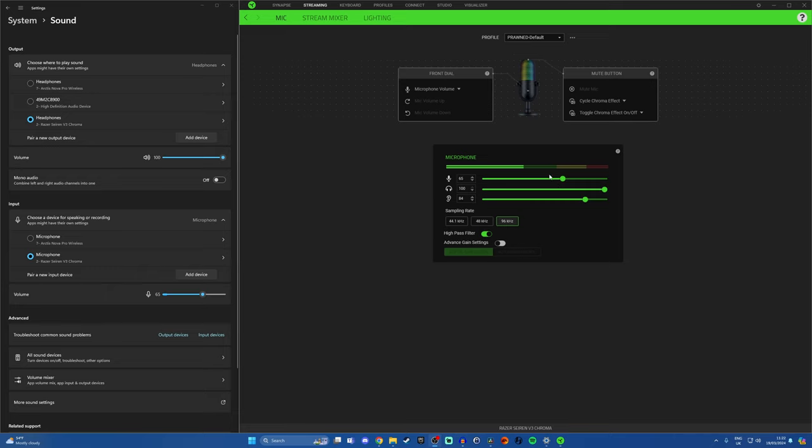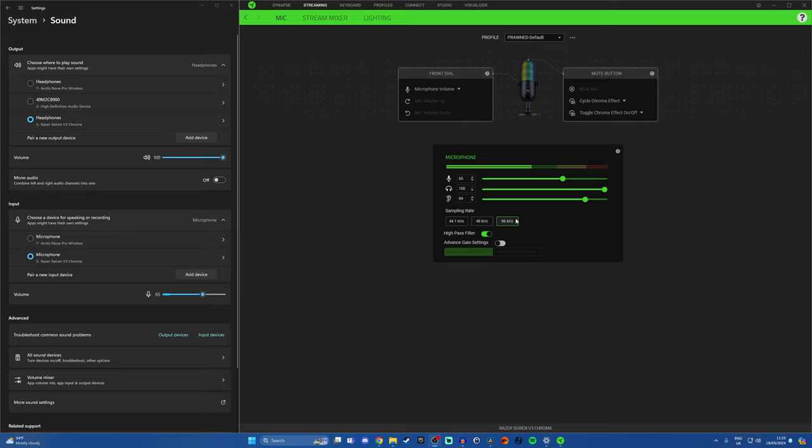You might be able to reduce the gain further, but you want to avoid getting into the yellow and red areas because that's where you'll end up peaking and not sounding as good. If you have maximum volume, you'll end up picking up a lot of background noise you really don't need, especially if you've got it on a boom arm. Make sure you've got the sampling rate set to 96kHz — click into that and it will improve the quality. You'll see headphone volume and listening, which is the mic monitoring or sidetone.